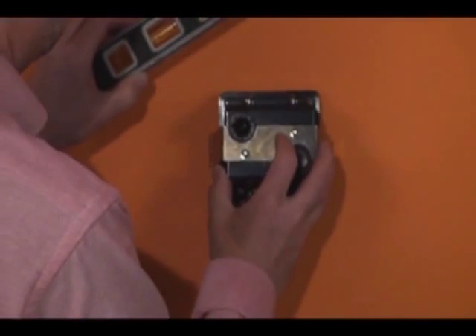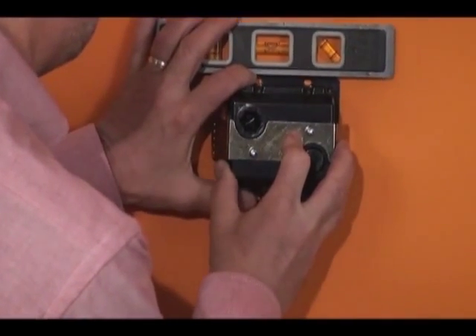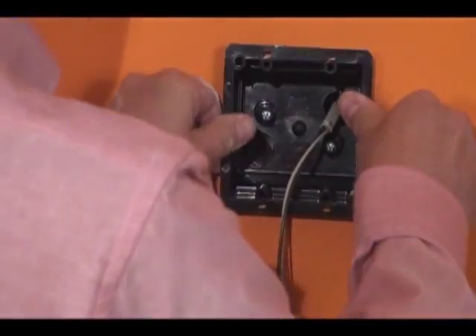Installation is quick and easy. Determine the box location, level, and cut a 4 by 3 and 7/8 inch hole, then pull the cable and push it through the connector.